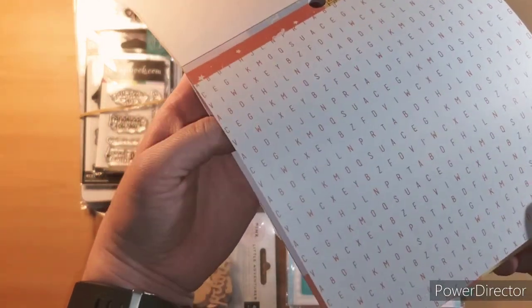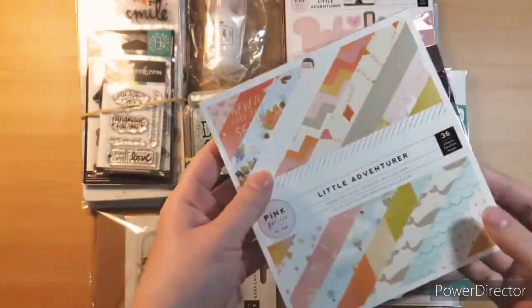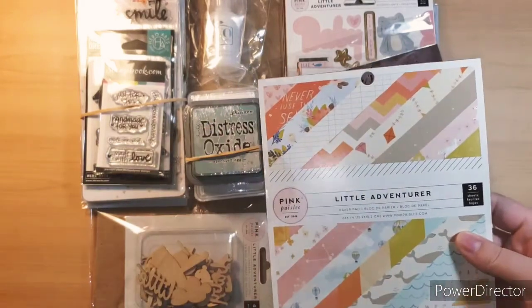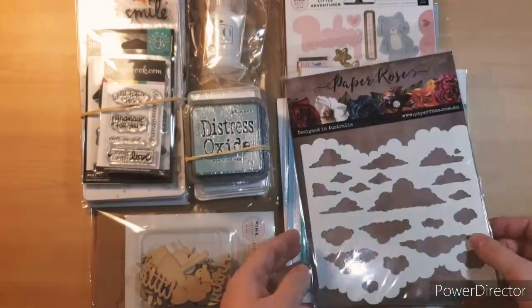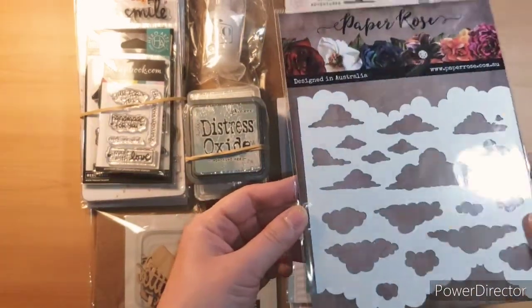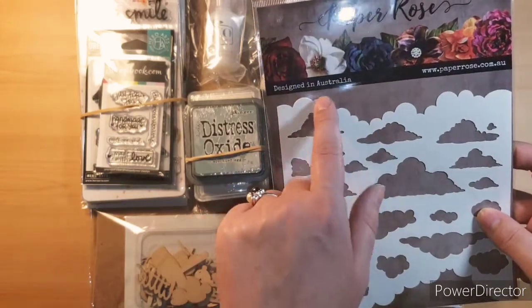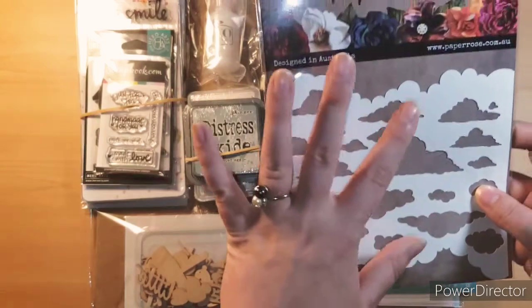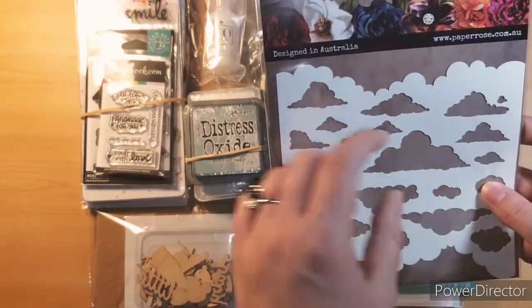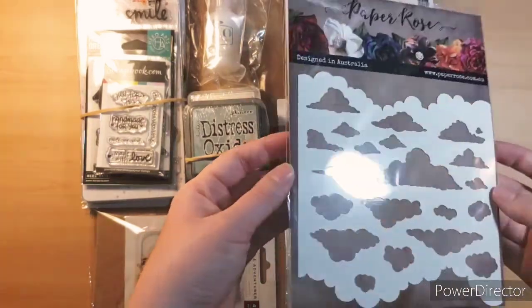This one has just scattered letters, and then that's a repeat. So yeah, definitely going to make a 6x6 girls' album and a boys' album out of these. And then I've been dying to get this because I have no cloud stencil. This one's perfect because you can use the top and the bottom to do the clouds, and then it's got individual clouds too.